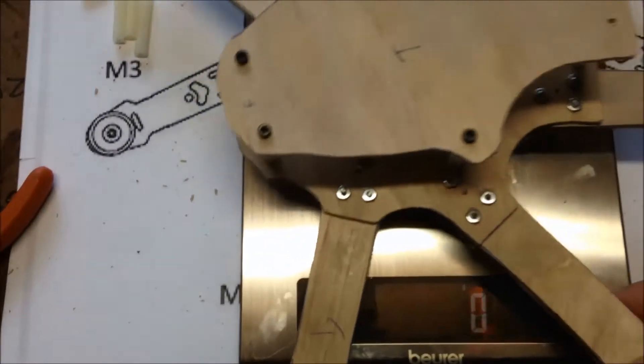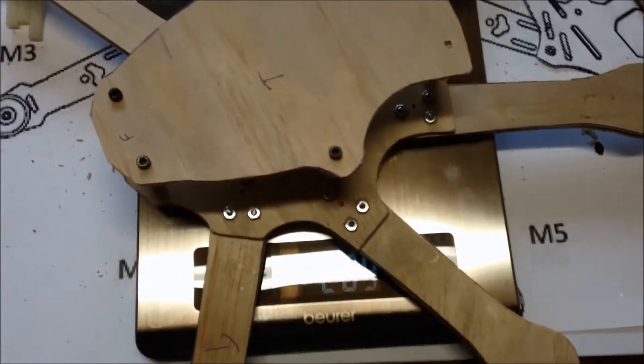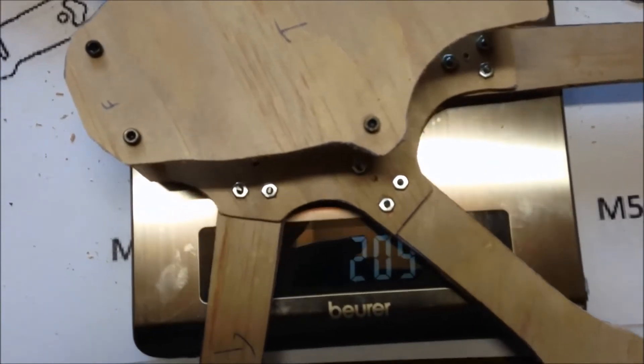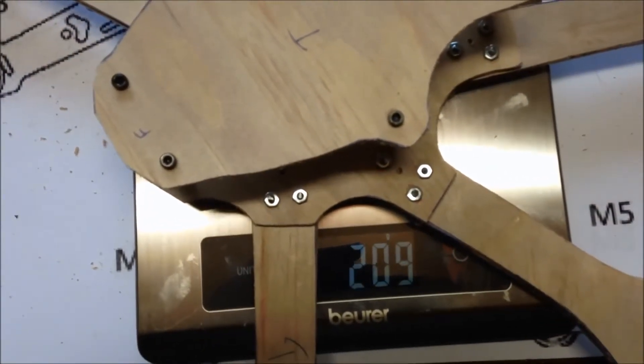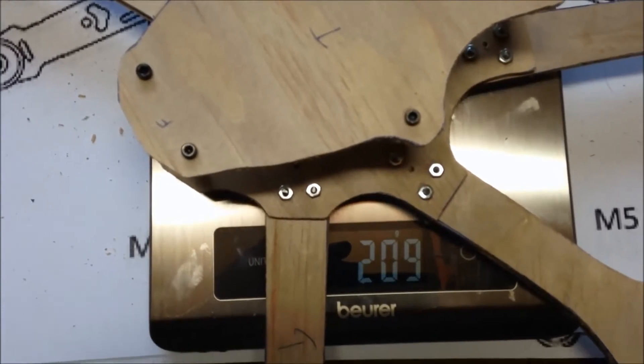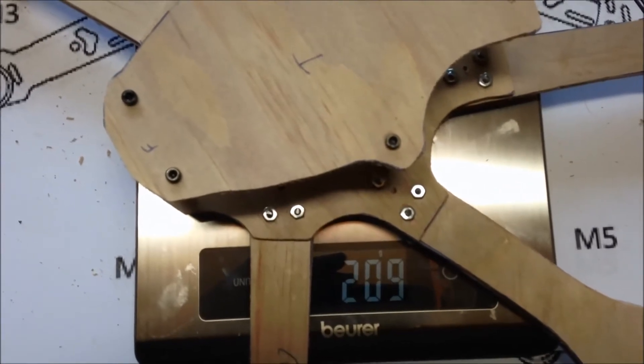So all up weight — 209 grams. It's actually lighter than I thought it would be; I thought it was going to be up around 300 at least. But that looks pretty good.